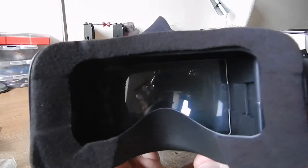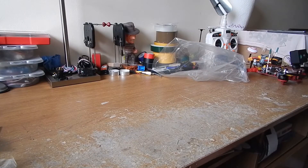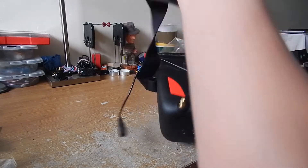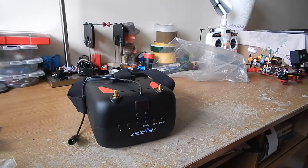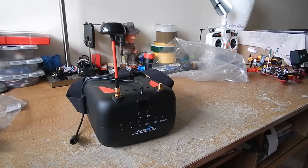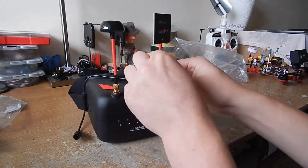It's the inside of the goggles. They are not bad.